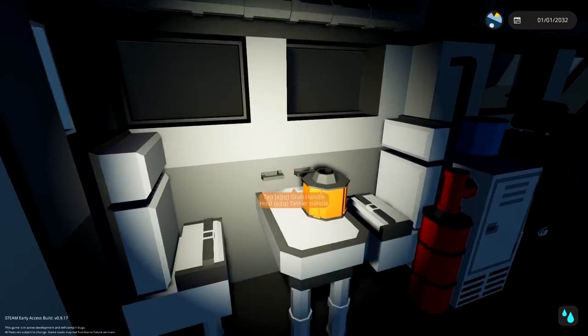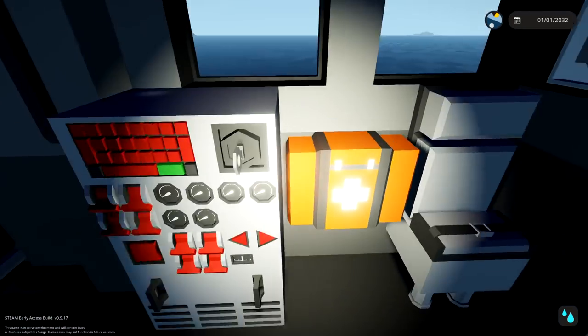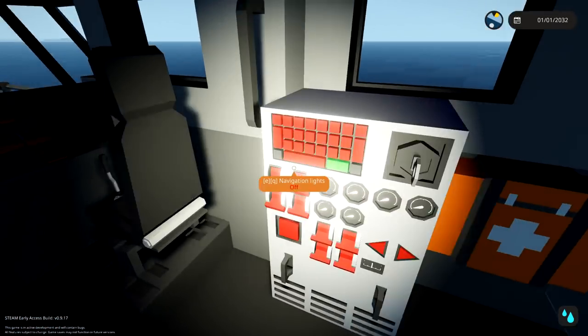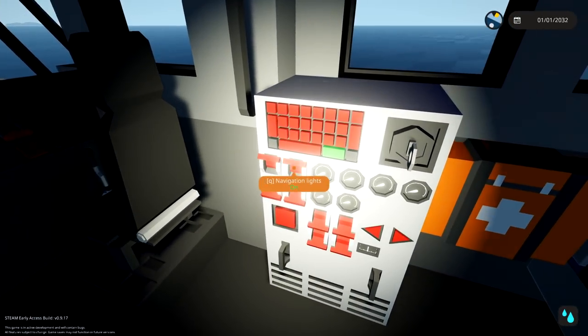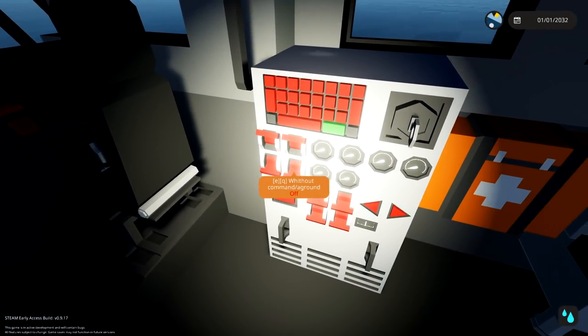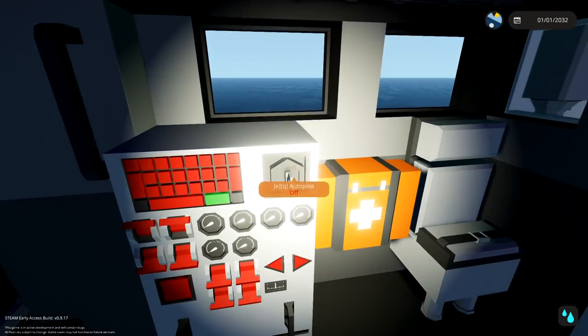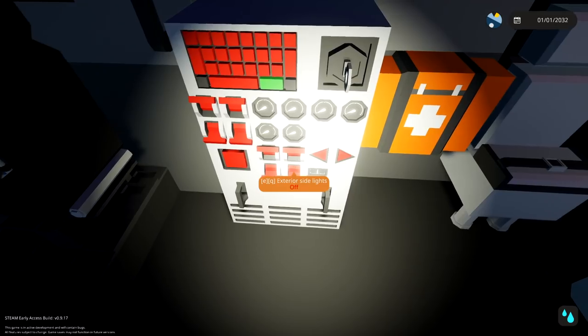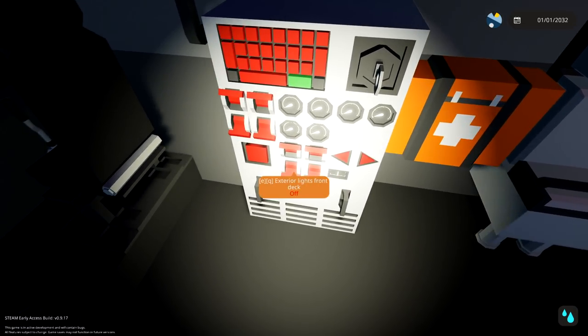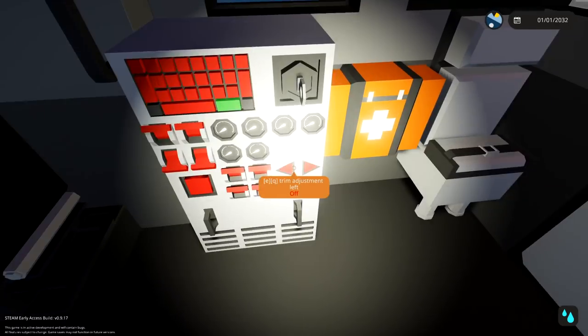So we've got a little table with some chairs. On the other side, we've got a first aid kit and another chair. We've got autopilot, which is really good. We've got running lights, navigation lights, and we've got 'without command slash aground.' We've got exterior lights rear and front, and exterior lights side and side.